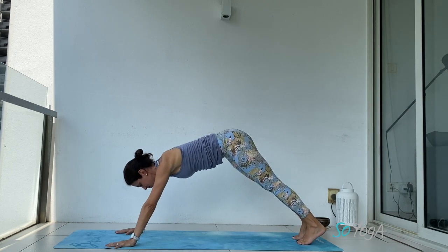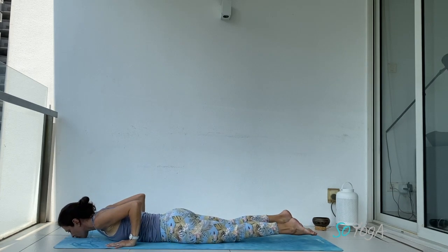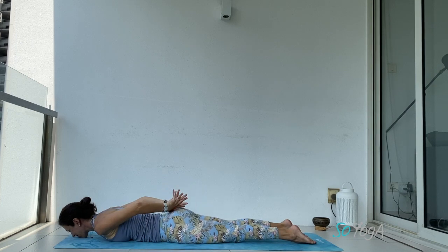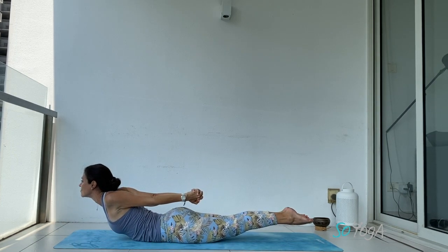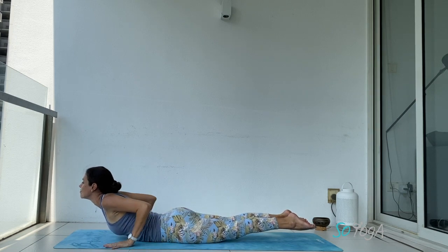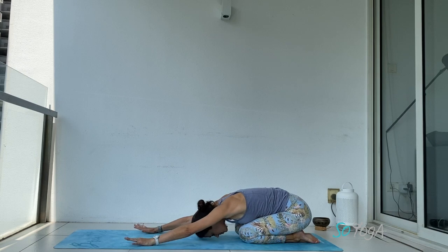On your next inhale, lean forward into your plank, exhale, drop your belly down. Let's work on your back strength — cross your fingers behind your back, lift your torso up, lift your legs up, glue your legs together. Bring your hands down, exhale, child pose — relax your lower back.